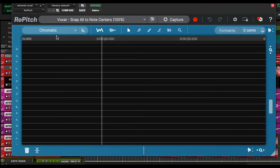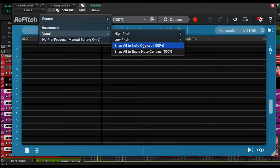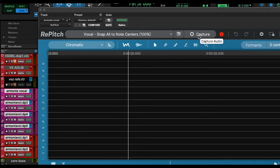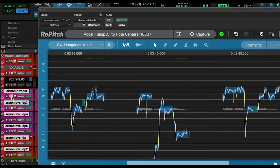It will probably guess wrong this time because we are working on the harmony and not the main vocal. I'm going to choose now the preset called Snap All Notes to Center, which will make it very easy to use this plugin. So first we have to select what we want to tune and press capture for it to read whatever we want to tune.